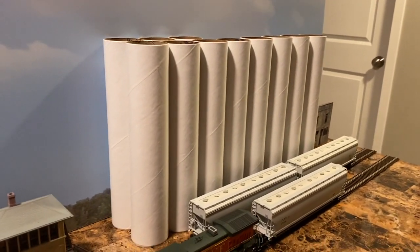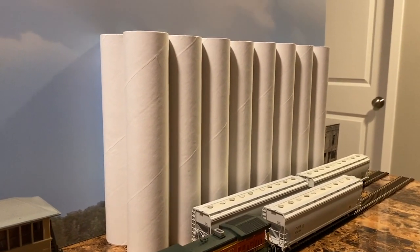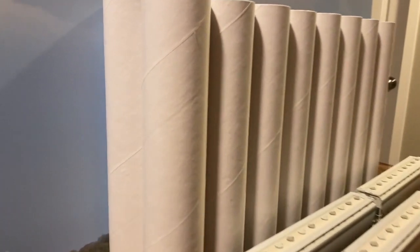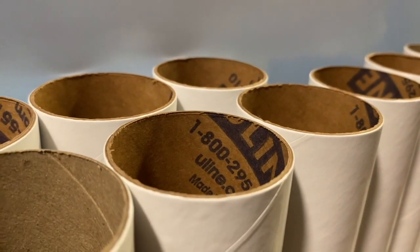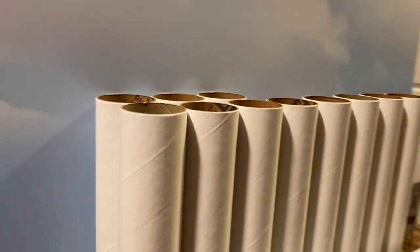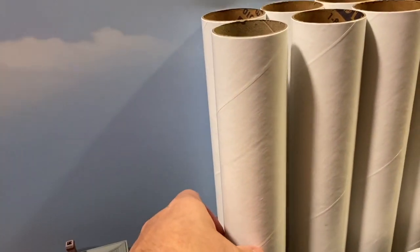So I grabbed a bunch of these and brought them home. I arranged them and they really look like silos. They're cheap — perfect if you want a whole bunch in the background of a layout. They've got a little bit of texture; you can see they're made of heavy paper. They're sold by Uline. I just envision painting these gray or flat white and then dirtying them up to look weathered. They come with a little cap on the bottom, which is good to leave on.